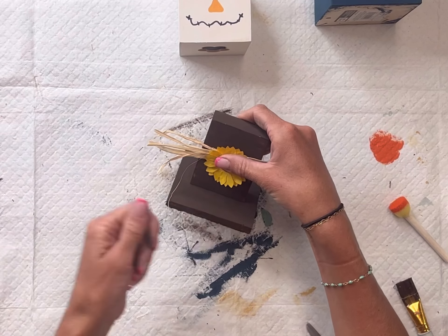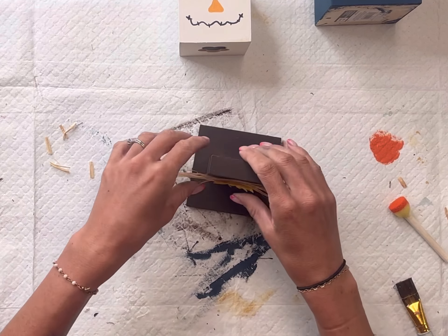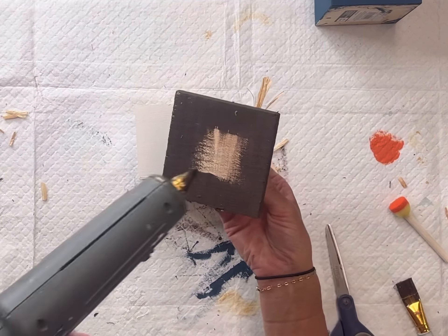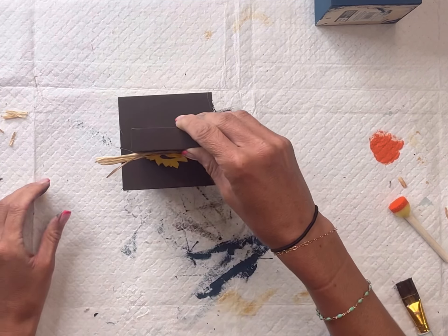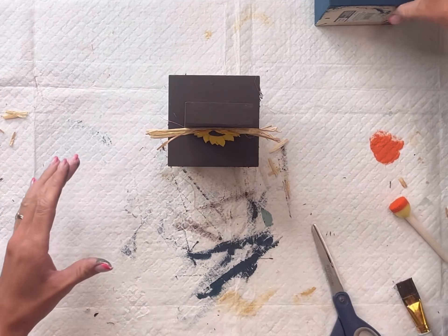On the two pieces of wood we glued together I'm going to add some raffia and a little sunflower — this is going to be the hat. At this point we can start gluing our pieces together, and I'm going to glue the hat on top of the face.